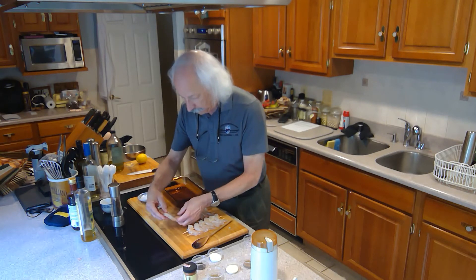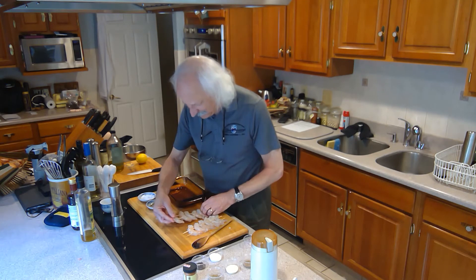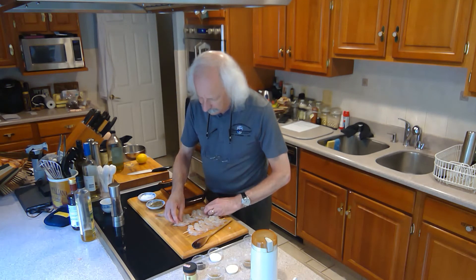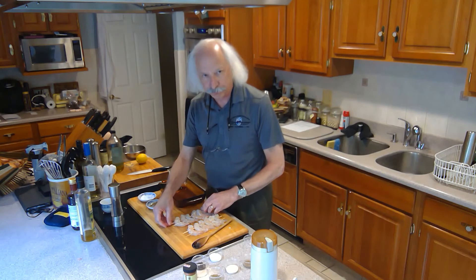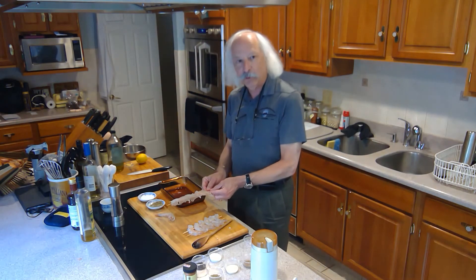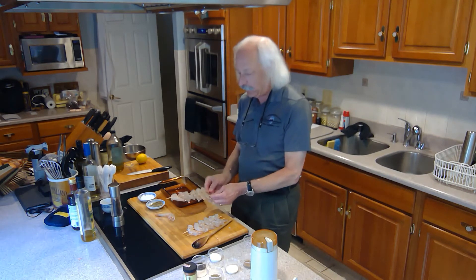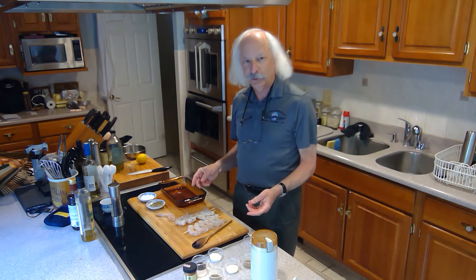I'm going to put that on these double skewers that I soaked — I soak them just in case they shouldn't catch fire on the grill, but just in case I make sure I soak them. I use a double skewer because it really aids the flipping process. If you put them on a single skewer and try to turn it, they tend to rotate. With two, they flip right over — real nice.